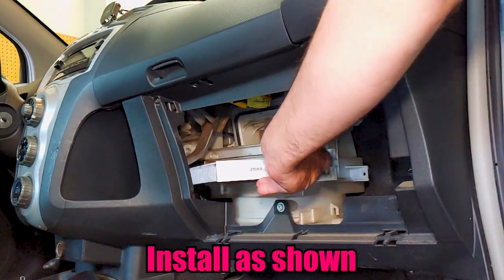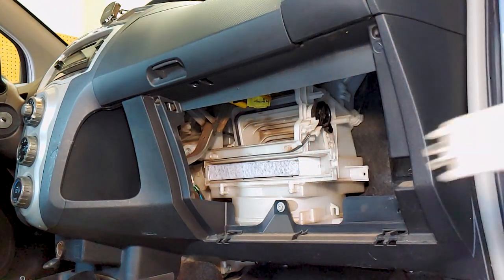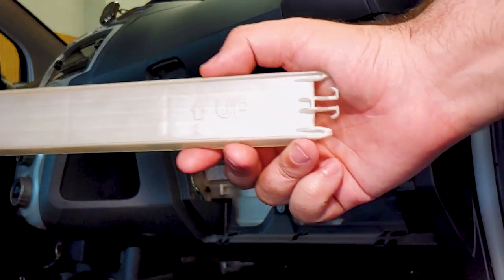It's a tight fit, but the filter is flexible. Reinstall the plastic cover in the correct orientation.